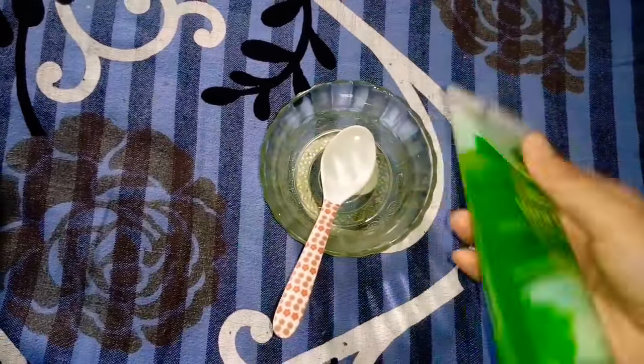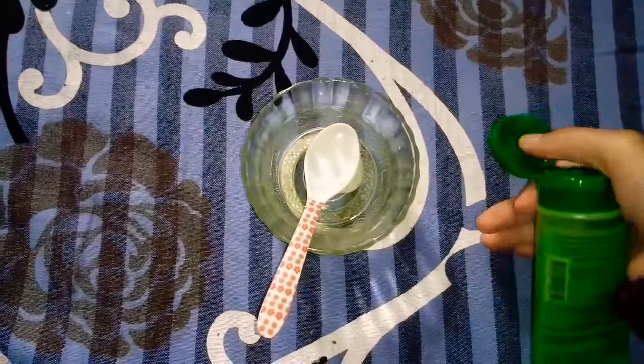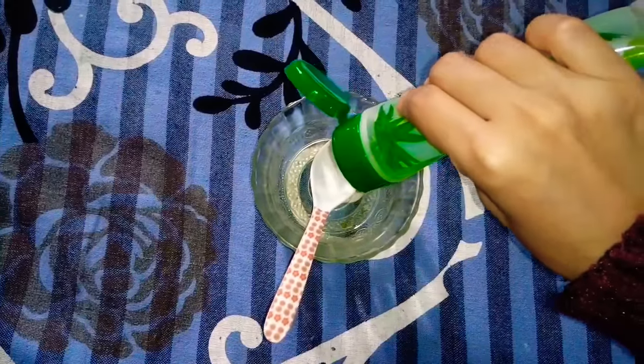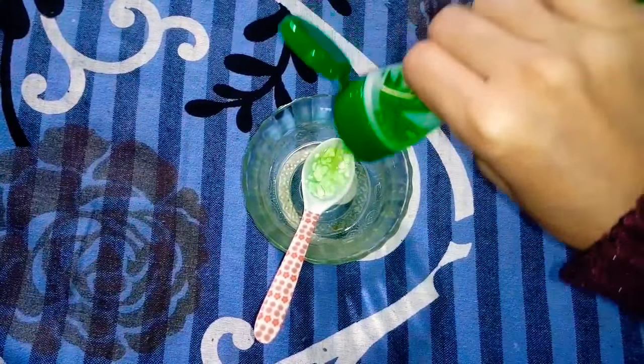The first ingredient is Cura's aloe vera gel. I bought it recently and tried it — it is very lightweight. I recommend Cura's aloe vera gel.